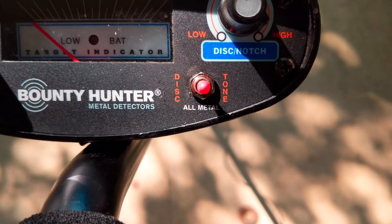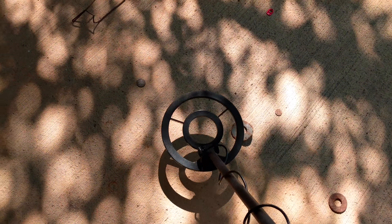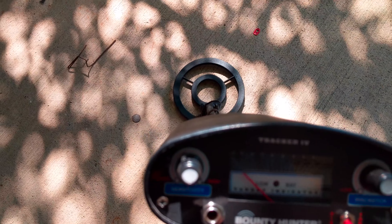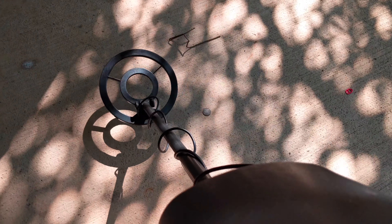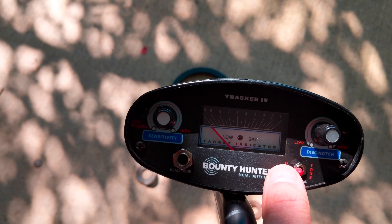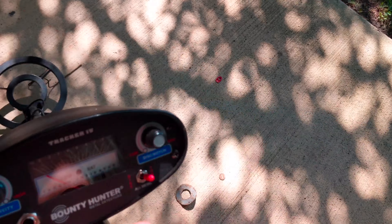Now for the test — I've got three switch settings: discrimination, tone, and all metal. Starting in the center position, all metal, it should pick up everything. I've got a pull tab down there — it's picking that up. A rusty wire — picking that up. Coins and washers — picking up everything. Switching to discrimination with it set high, the pull tab is gone and the iron wire is gone too, but we can still pick up the quarter — so it's discriminating properly. On the tone setting, the pull tab gives a tone — awesome.